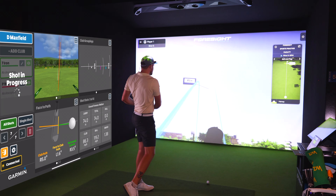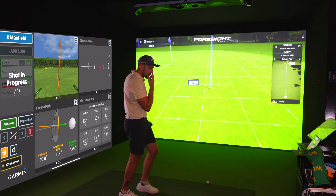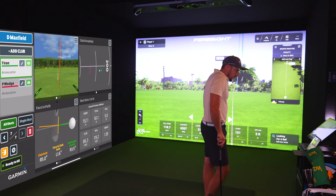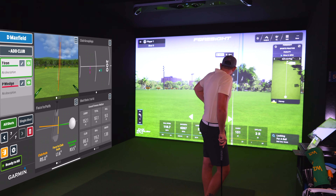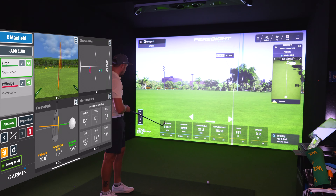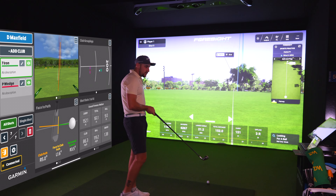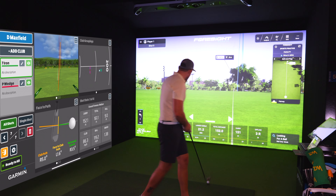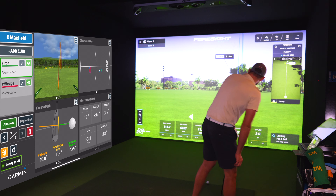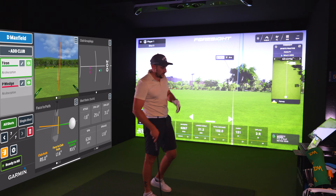That's a nice little draw, just right side of the pin. Garmin R10 is giving us a left spin axis again. Carry: 152 versus 152 meters — literally within 0.1 of a meter. Ball speed: 118.7 versus 119.2. Backspin: 6,341 versus 6,267. They are so, so close.